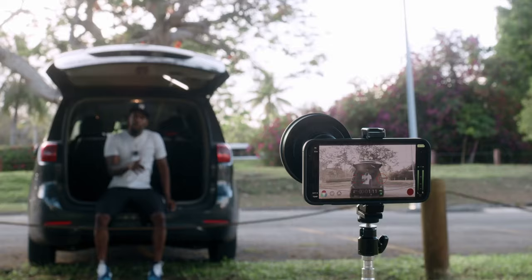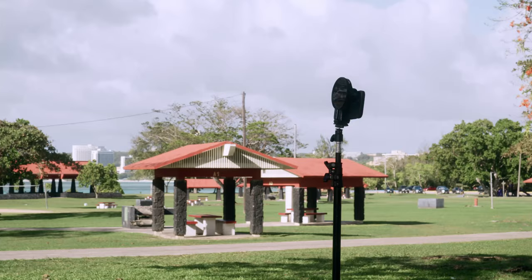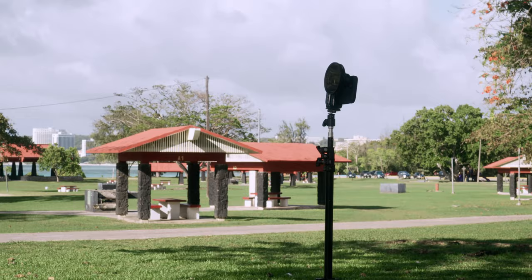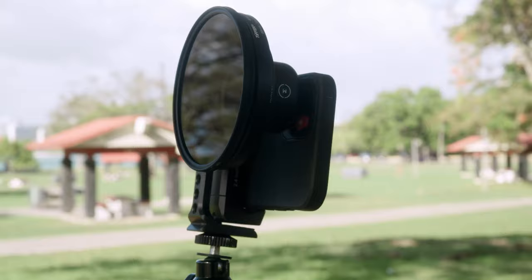This is about the image quality you can expect coming out of the 58 millimeter Moment lens on the iPhone 12. The first thing I'm going to talk about is all the extra filters that you see me using on this lens. Is it 100% required to use all these extra filters? The quick answer is no, you don't need all of these filters, but I will dive into the reasons why I've chosen to use them.